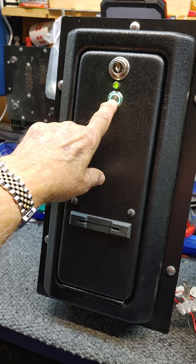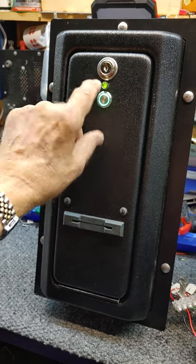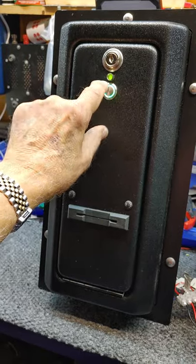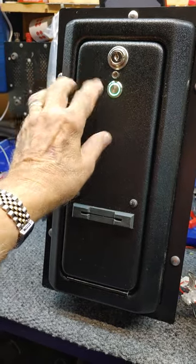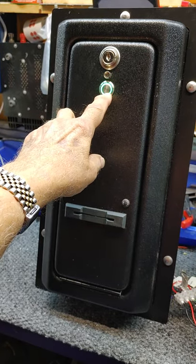Our illuminated push button can be configured two different ways. One way is each time you want a card, you press the button to dispense. The other mode will automatically dispense, and in that case the button is nothing more than an illuminated lamp.